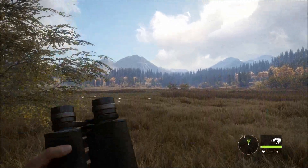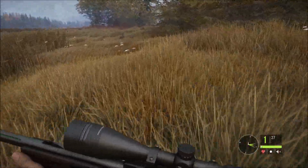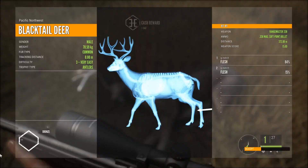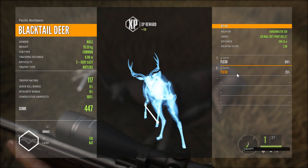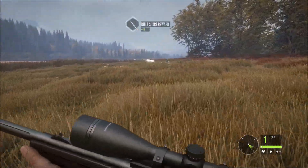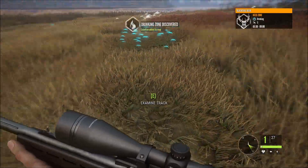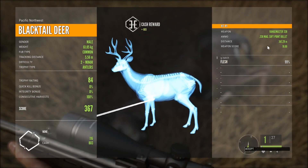That was probably the furthest shot I've ever done in this game. I've hit it at 372 meters and 388 meters. You can see the bullet drop there - hit it in the foot. And here's the first one we shot. 347 meters. You can see this gun shoots well above 300 - it will get to 400 plus, I'd imagine.